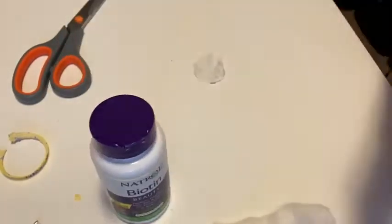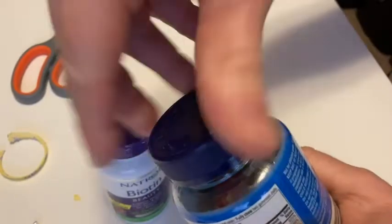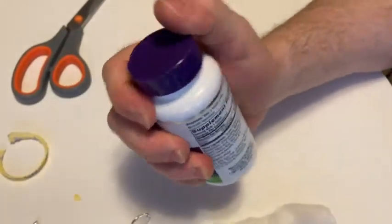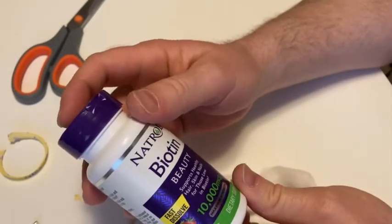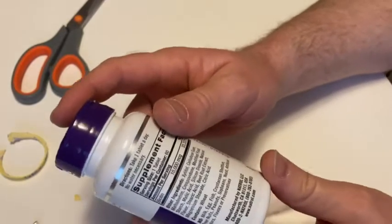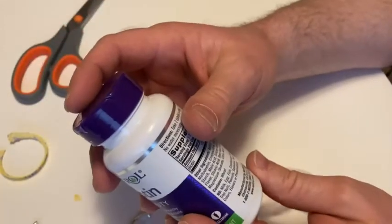Just as a concrete example, here's some multivitamins — they have a child safety lock. This does not, so this just has the flip top. Something to keep in mind if you have kids. You get 60 of these, so if you were to take one a day, that lasts you 60 days — roughly two months.